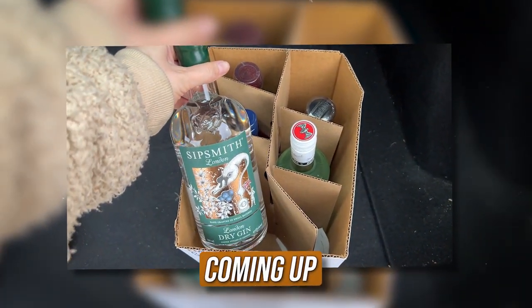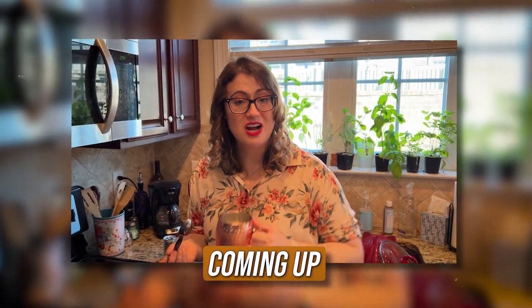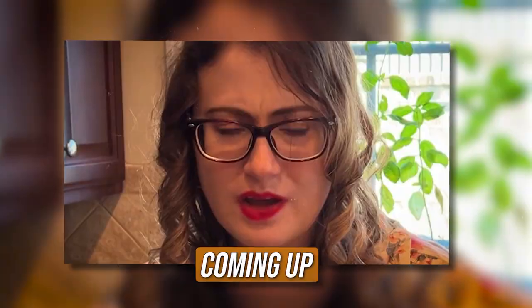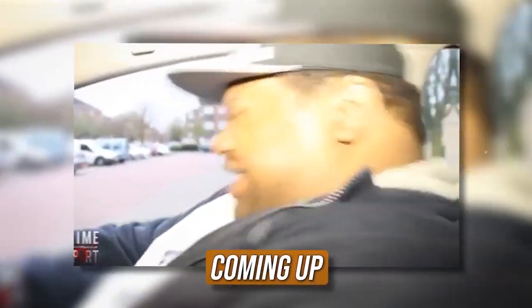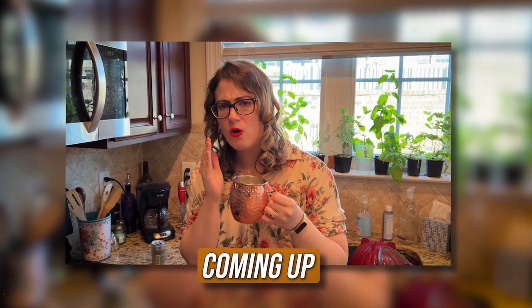We've got some London Dredgen. We have some Bacardi. I've never had a mint julep before. Oh, that's good. Oh, that's really good. Hey everybody, my name's Katie Sautter, engineer by day, wedding planner by night.